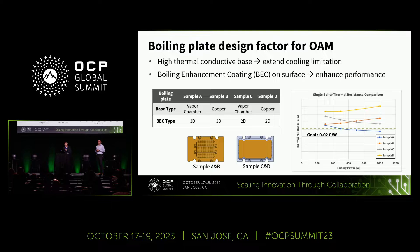In this section, we share some key design factors of the 1 kilowatt boiling plate, focusing on two factors: the base design and the boiling enhancement coating (BEC) design. We tested multiple samples for thermal performance comparison and to optimize our design. We have two types of base design—vapor chamber type and copper base type—and two types of BEC: 3D BEC using pin-fin design, and 2D BEC using sintered layer design.